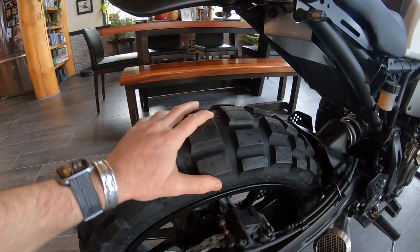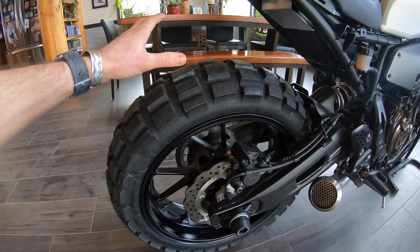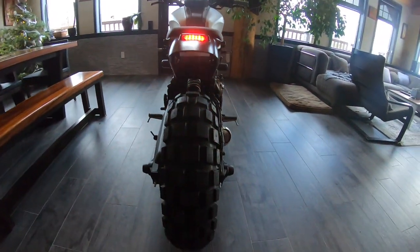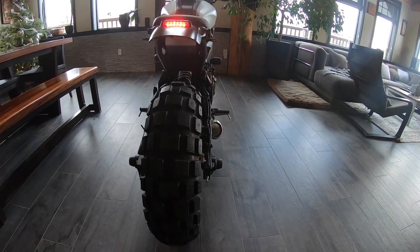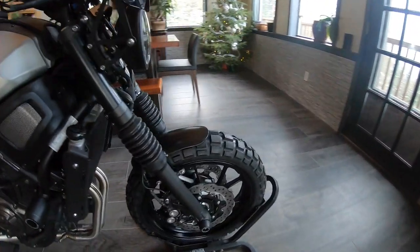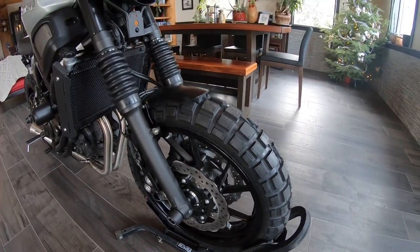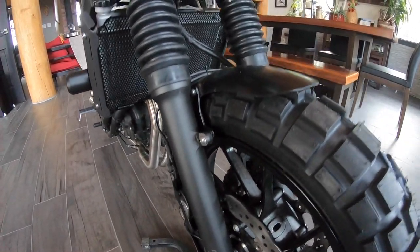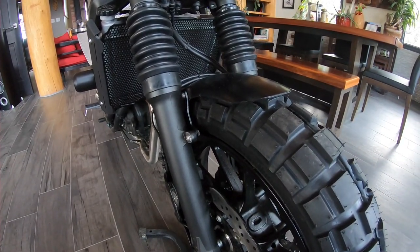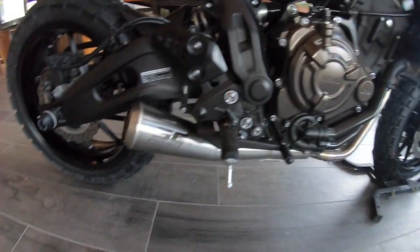First question people are gonna ask: what are the tires? They're the TKC 80s from Continental. I went in with the stock size and it's still beefy as hell — they look absolutely sick. I got them on the front too, also stock size, because GBB wouldn't tell me if I could go up. Glad I didn't — with their fender it's really flush. I'd stay with stock size for the TKC 80s.